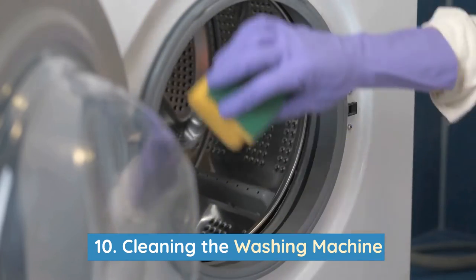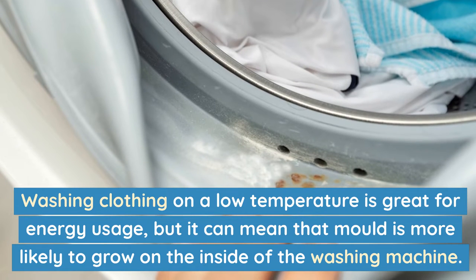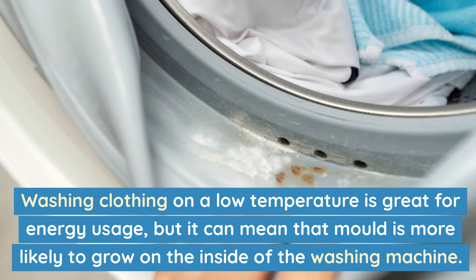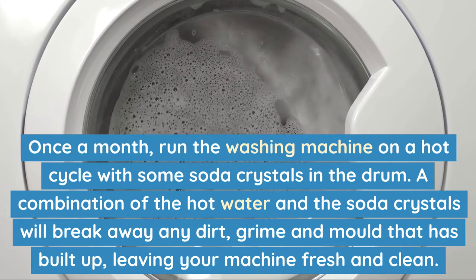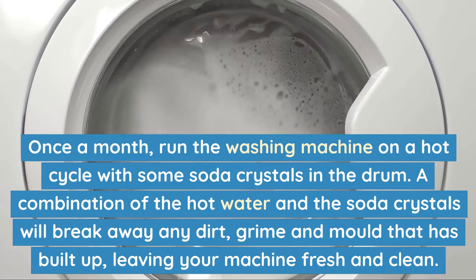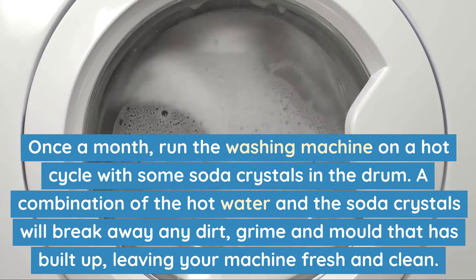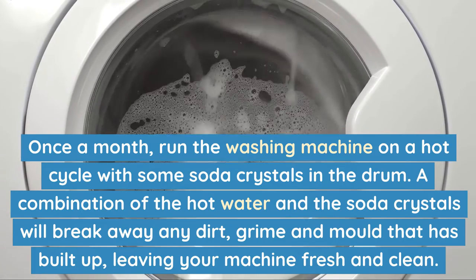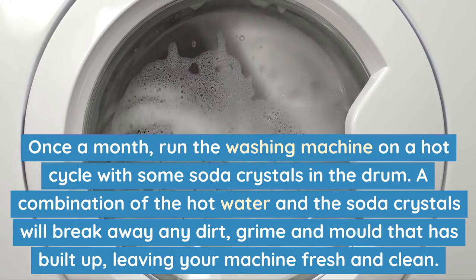Number 10: Cleaning the washing machine. Washing clothing on a low temperature is great for energy usage, but it can mean that mould is more likely to grow on the inside of the washing machine. Once a month, run the washing machine on a hot cycle with some soda crystals in the drum. A combination of the hot water and the soda crystals will break away any dirt, grime and mould that has built up, leaving your machine fresh and clean.